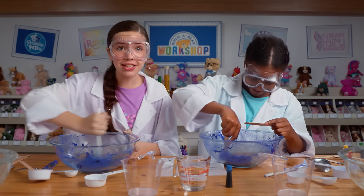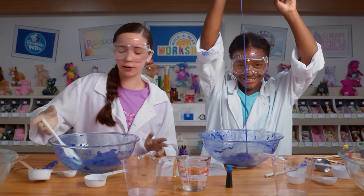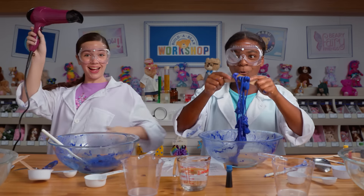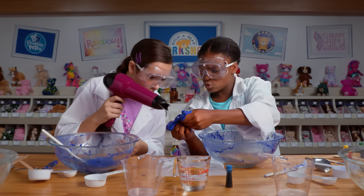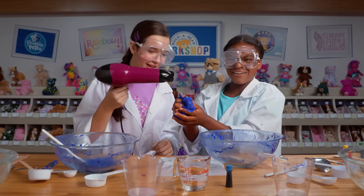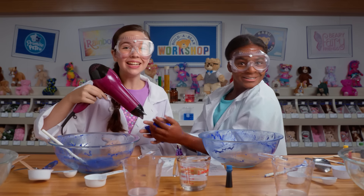Now let's test and see if this actually works and changes colors. I have the perfect tool for it. It's changing to purple, like a violet. It's really pretty. Whoa! Science!